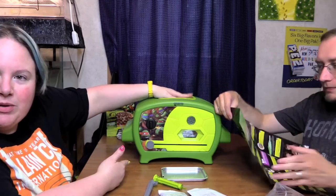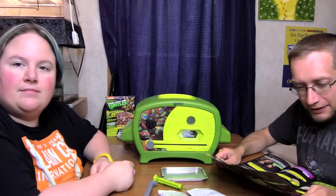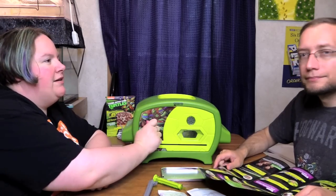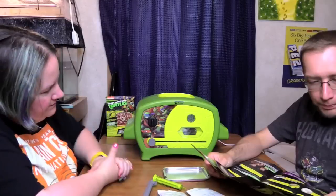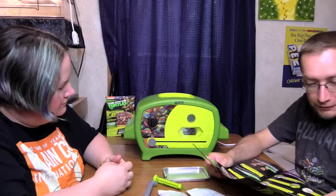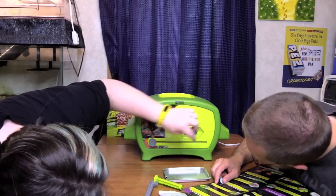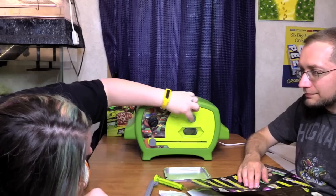Start your baking adventure by plugging in the TMNT pizza oven in a clean, dry area. There's only one setting. Turn the knob to the on position — if the LED light is illuminated, you're on the way. It's on in there, and I think this is lighting up as well. Timer is on, oven is preheating.